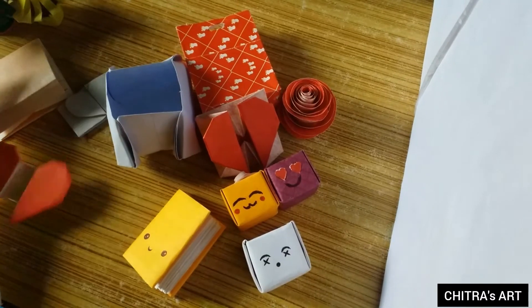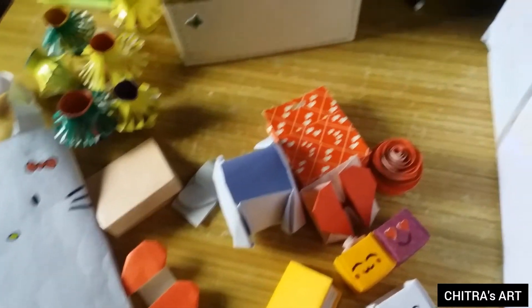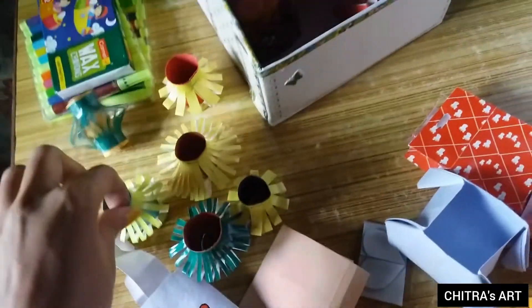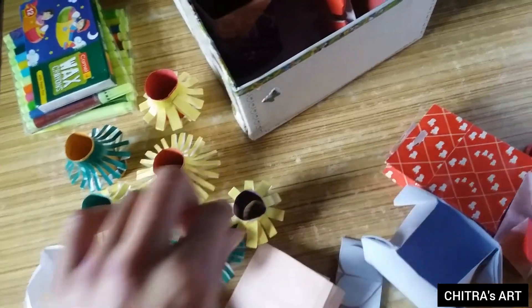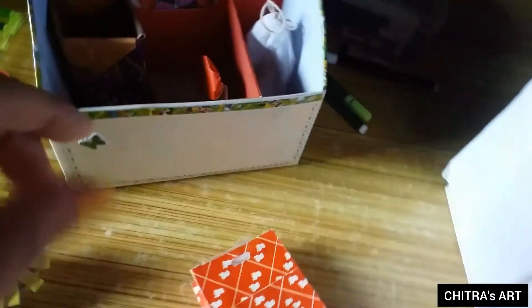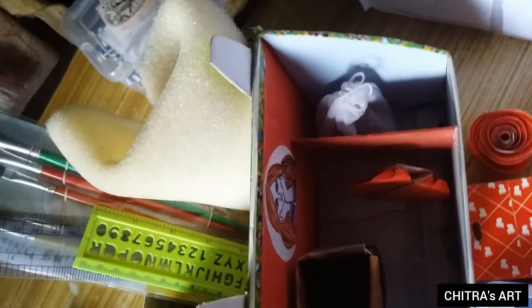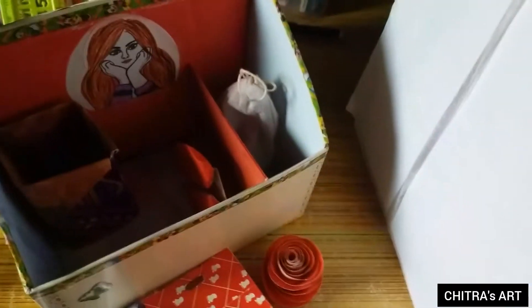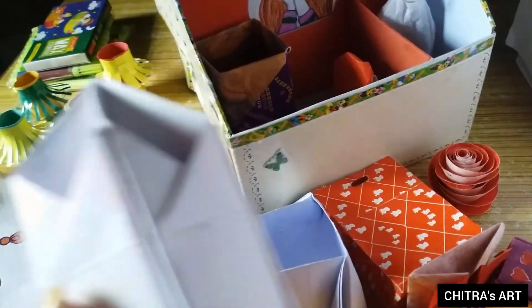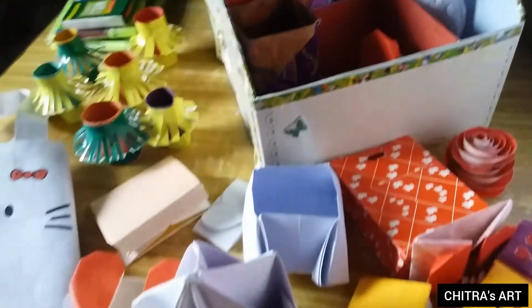That's all the things which I have made before. And these are five to six candles for Diwali, but they are incomplete actually. And last, this is my pencil stand, and this is a pen stand.